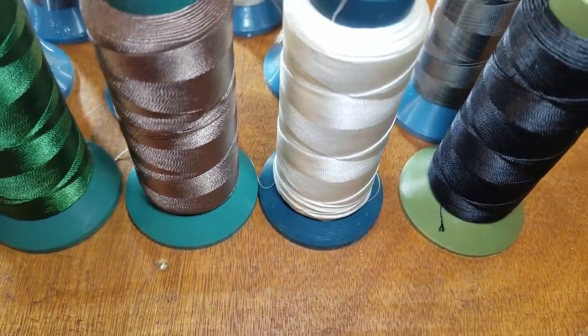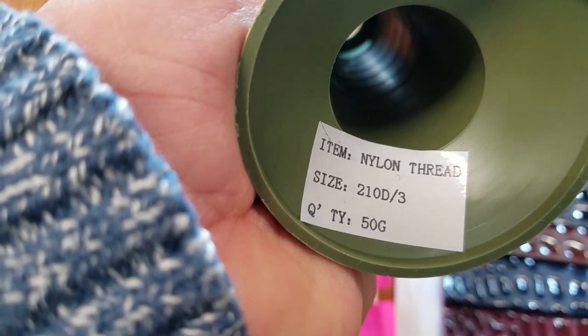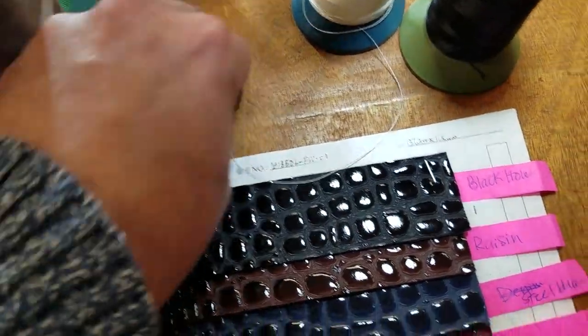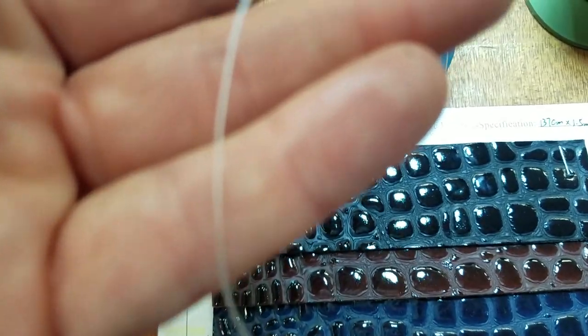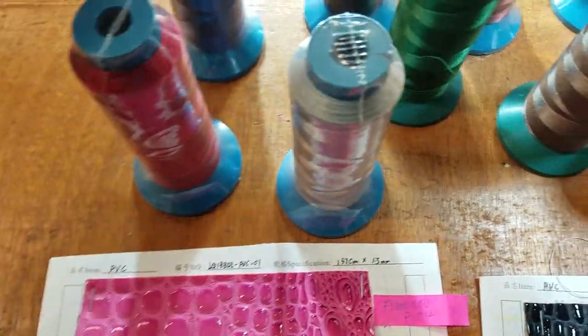Besides the vinyl, we got beautiful colors of nylon thread — we had four colors before: black, white, brown, and green. These are 1,000 yards, 50 grams, nylon thread 210D/3, which is equal to T70. T70 is the most common size of nylon thread. This is not bonded — it's a regular thread. If you want to take a closer look: it's beautiful. We've got black, white, brown, green, gray, red, blue, and navy blue.